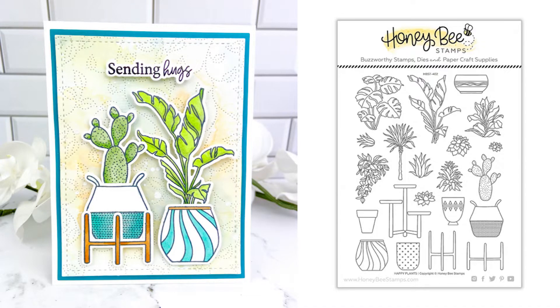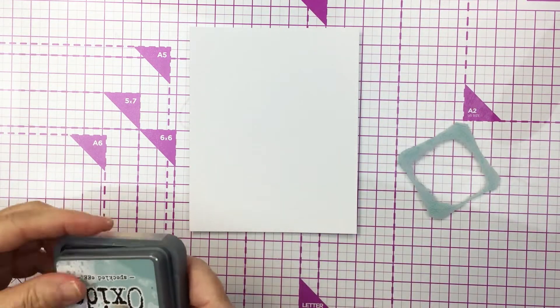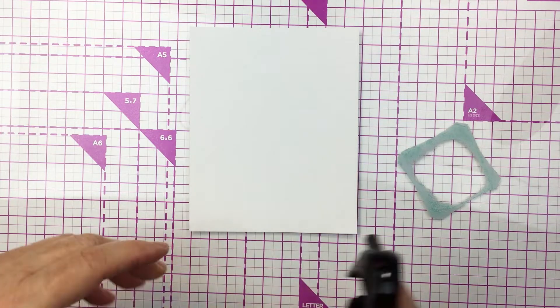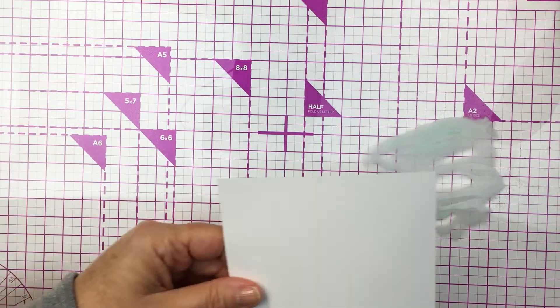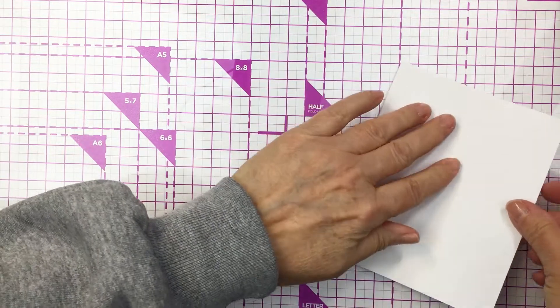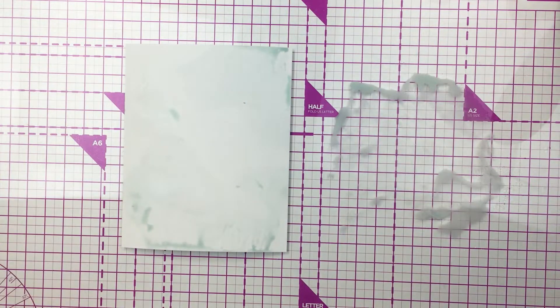I'm going to start off my project today by doing a little bit of mixed media on a piece of Ranger mixed media cardstock. I'm using some Distress Oxide speckled egg ink. I've put a little bit of that ink onto my glass mat and I'm just going to activate it with a little bit of water, then pick up that ink onto my cardstock by dabbing that paper into the ink.